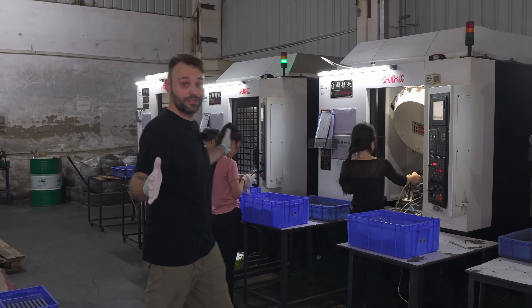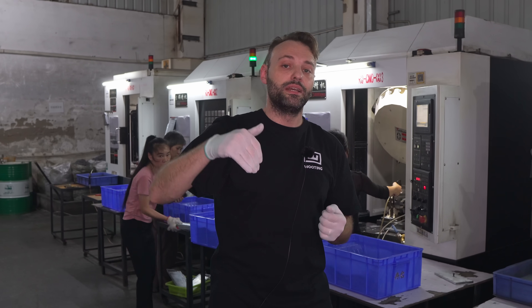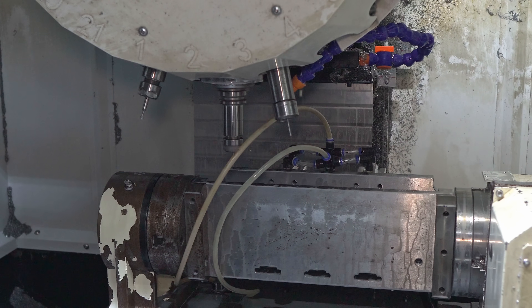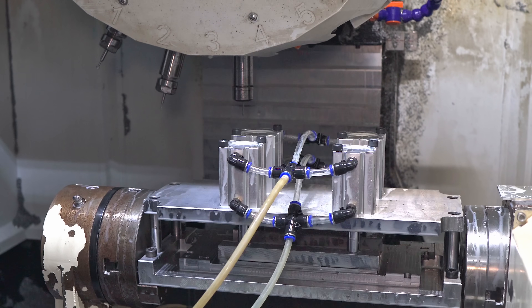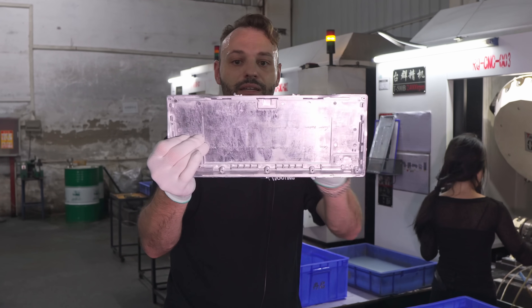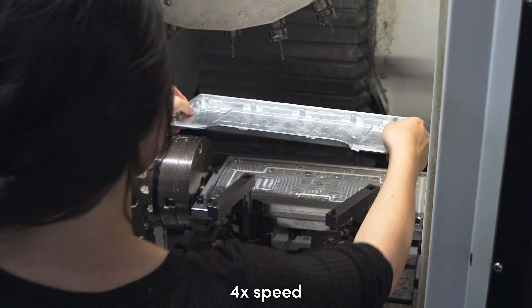Here we are at the CNC machine. The CNC machine is basically a really big drill that can drill into the material from different axes — from the top, the side, all around. The process is divided into two steps: one from the top and one from the side. The first step from the top is the important one to remove those spurs we saw before. You can see the case that just came out of the die cast mold with those big chunks sticking out — those are removed from the top. It also grabs a different drill to add extra holes, like for the daughter board.